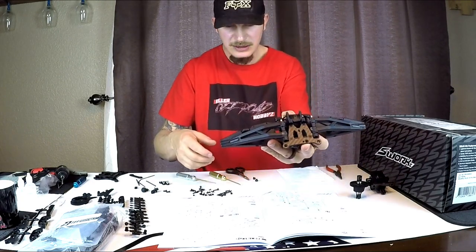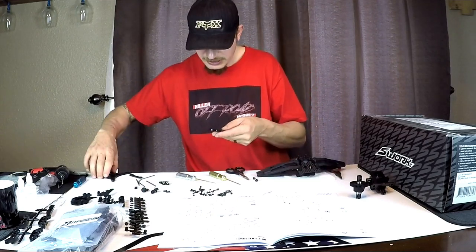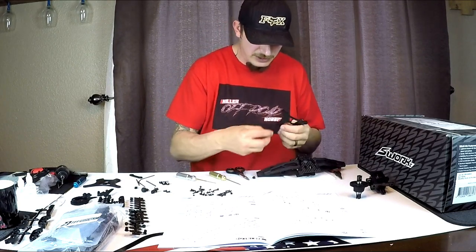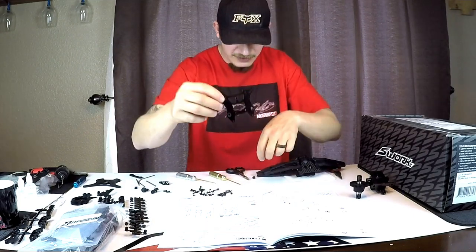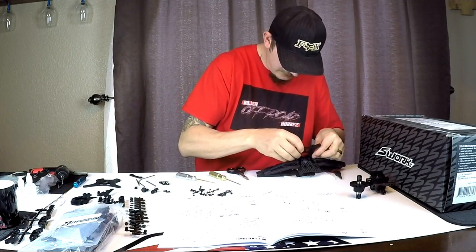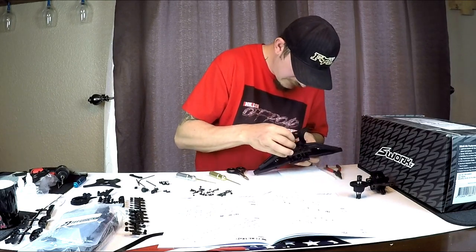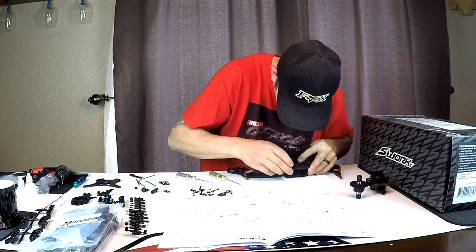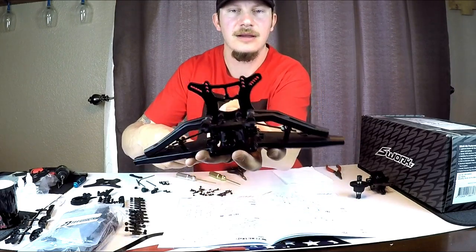Next we're going to get our front shock tower - the front is smaller than the rear so you'll be able to distinguish the two. We're going to slide our bushings in and then just slide it down in here - it might take a little finesse. Get these lined up and slide it on, and it should look right like that.